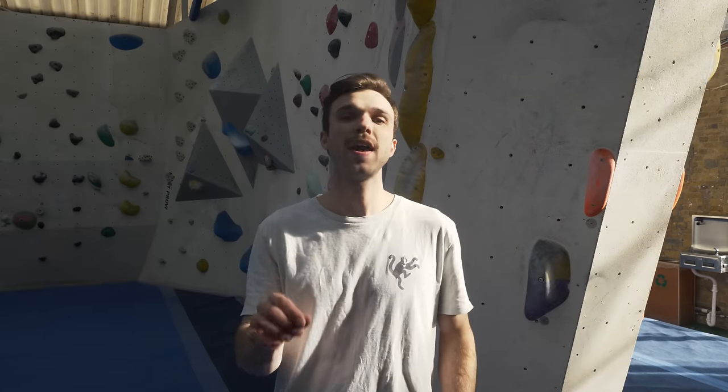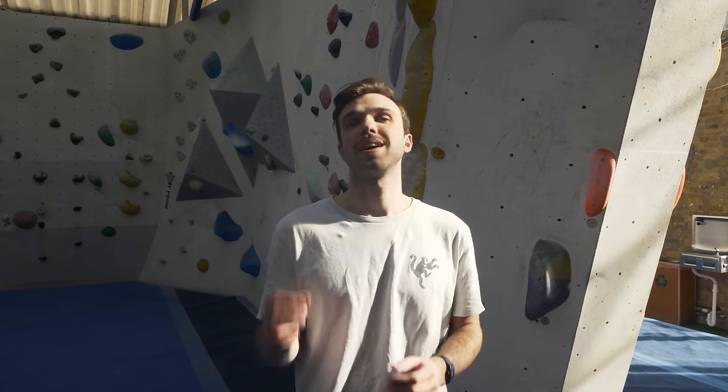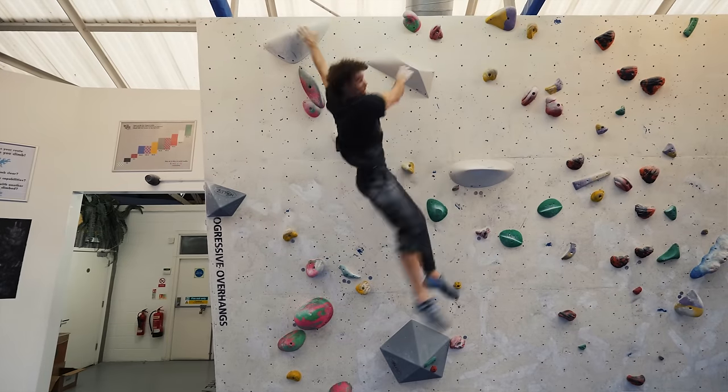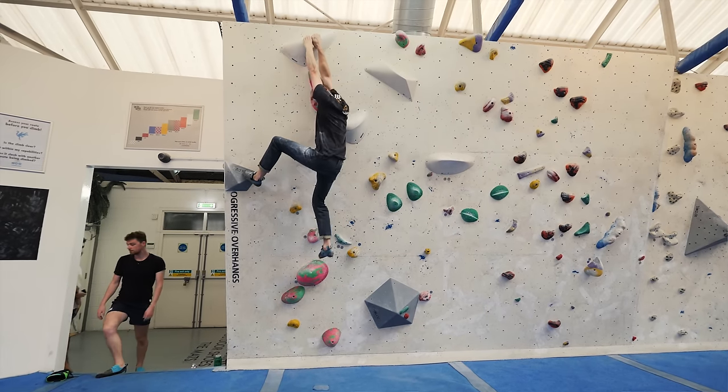Tip number six: don't be afraid to fail. Falling is a good thing. If you're falling, it means you're trying hard and it means you're going to become a better climber. Work your weaknesses — if you can't hold onto a sloper, work on a sloper. If you fall off, that's fine; it means you're learning how to get better as a climber. If you watch any one of our videos, we're falling off — it's because we're trying hard. Persistence is key.